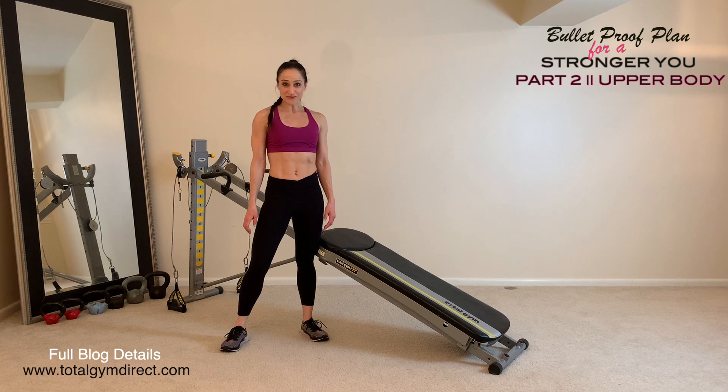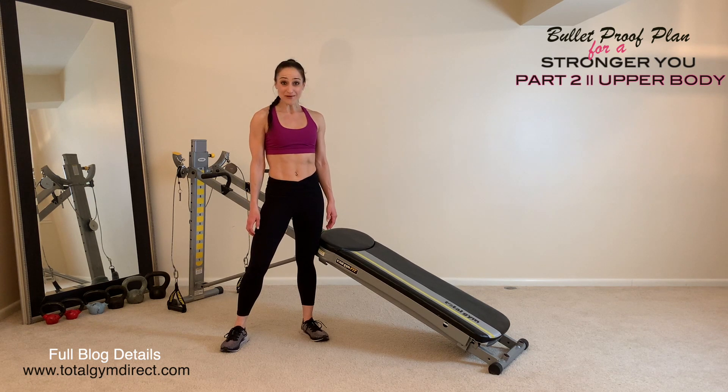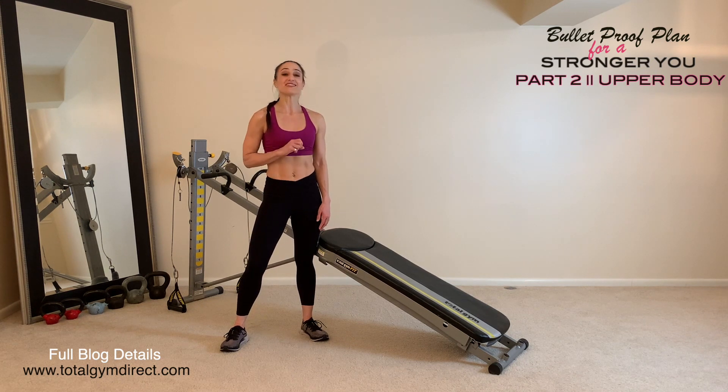Welcome to part two of a bulletproof plan for a stronger you. This workout is all about strengthening your upper body. How this workout works is that we will perform each exercise in superset format, meaning that you'll perform two or three exercises without any rest, then repeat it and move on to the next superset.